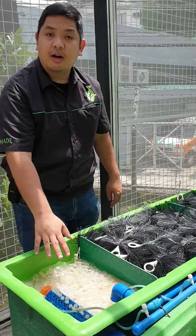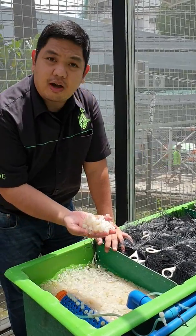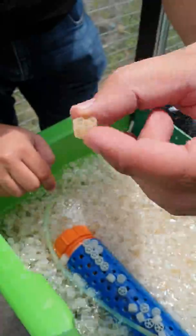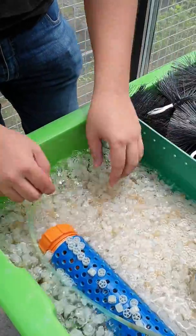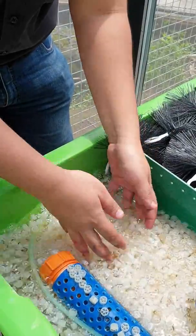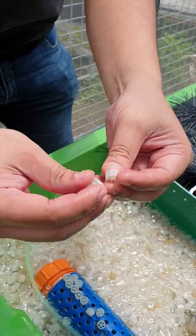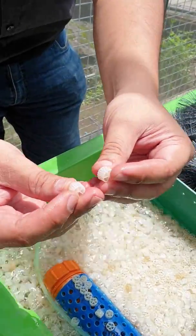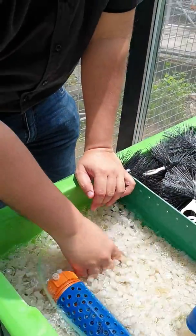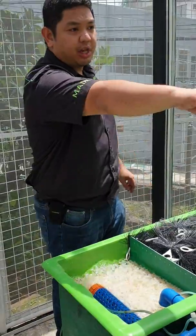Here is our moving bed bioreactor, or MBBR, where we have K1 media. The K1 media houses good bacteria and is self-cleaning. Because the media is constantly moving around, each piece of media will hit each other and the walls, cleaning off old bacteria and giving new surface area for young bacteria. After this, it will exit through a strainer to our sump.